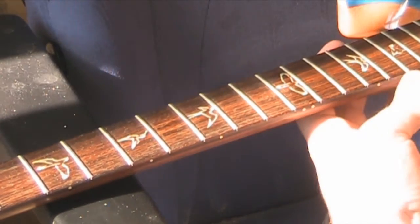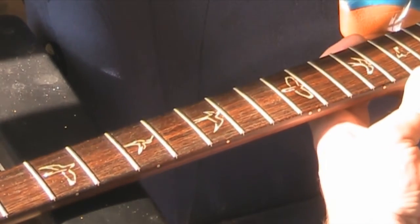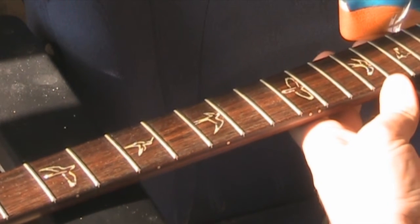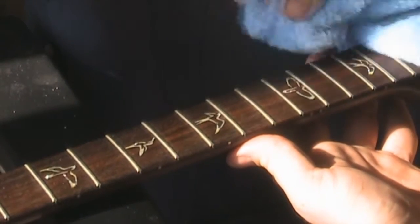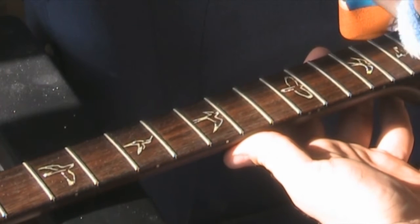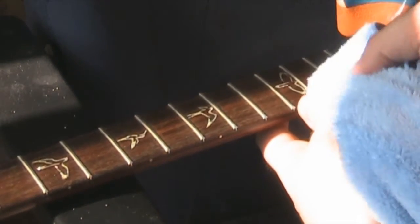I don't like a lot of product being around my frets - there's a possibility it could get under the frets and loosen the glue. I know people say their product won't do this, but why take the risk? What I do is spray three or four pumps onto the cloth, turn it over my finger, and quickly work my way up about 10 frets then buff it off. So I've done 10 frets there - it's already brought a lot of dirt off. I'll go over it two or three times before I'm satisfied I've removed all the rubbish.